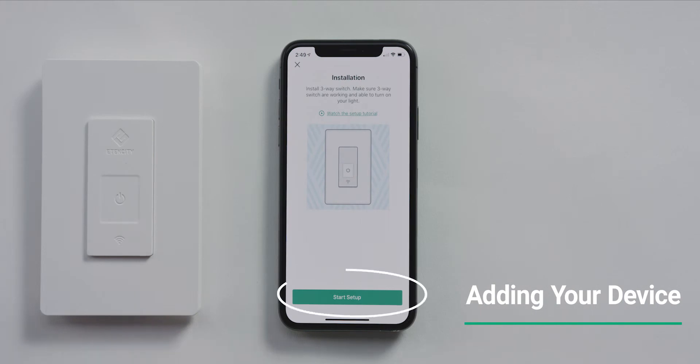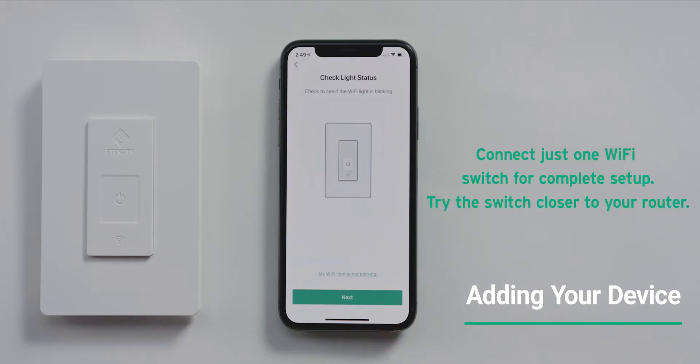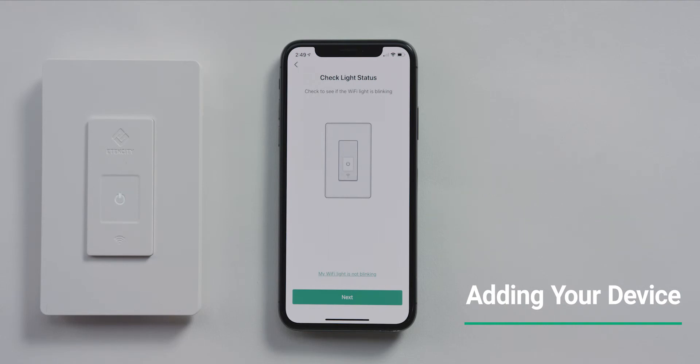When you're ready, tap Start Setup. Connect one switch to the app and the second switch will connect automatically. If the Wi-Fi indicator is blinking, tap Next. If it's not blinking, press and hold the power button for five seconds or until the Wi-Fi indicator starts blinking.